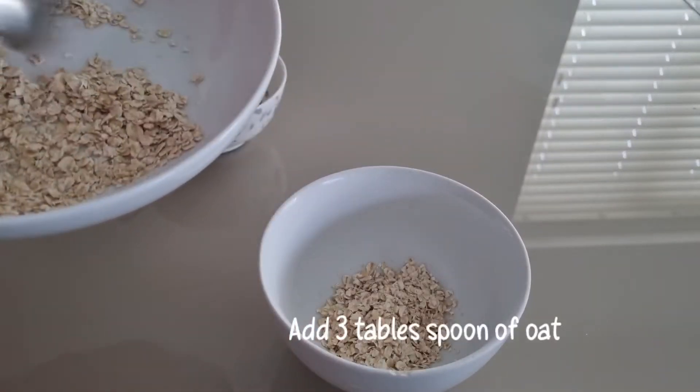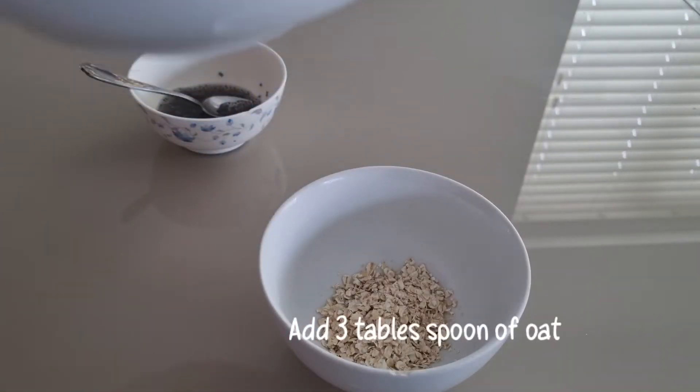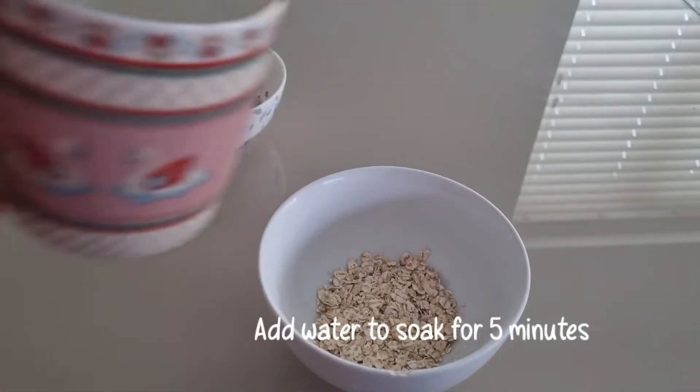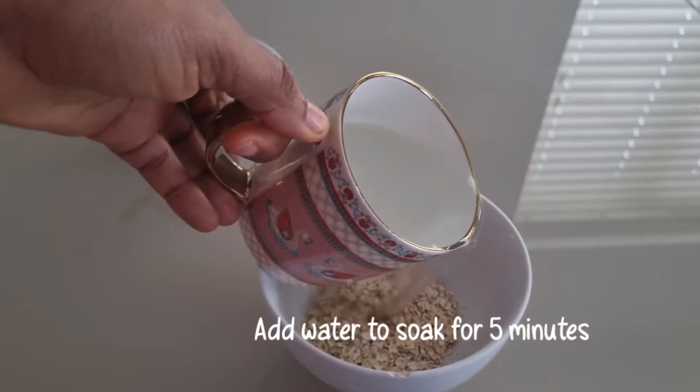Oat is rich in nutrients like magnesium, zinc, and fiber. It will help to aid digestion. So I'm going to add water and allow it to soak for about 5 minutes.